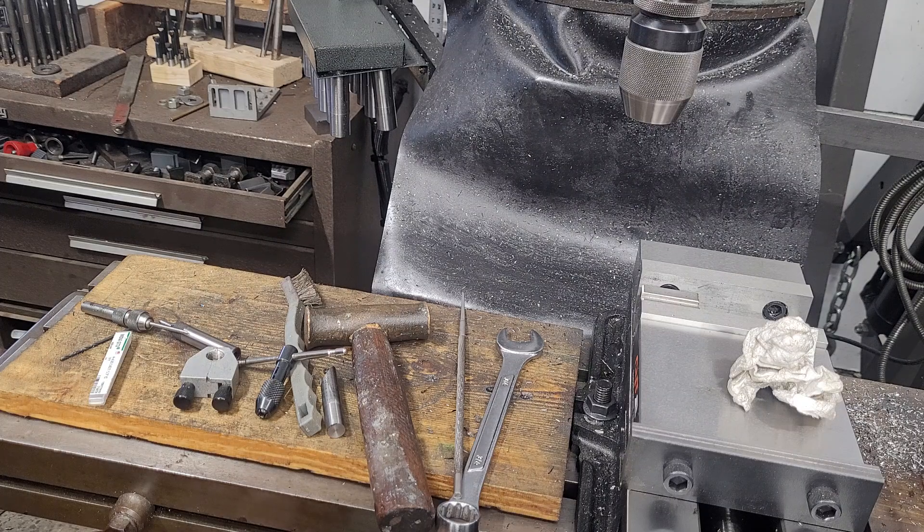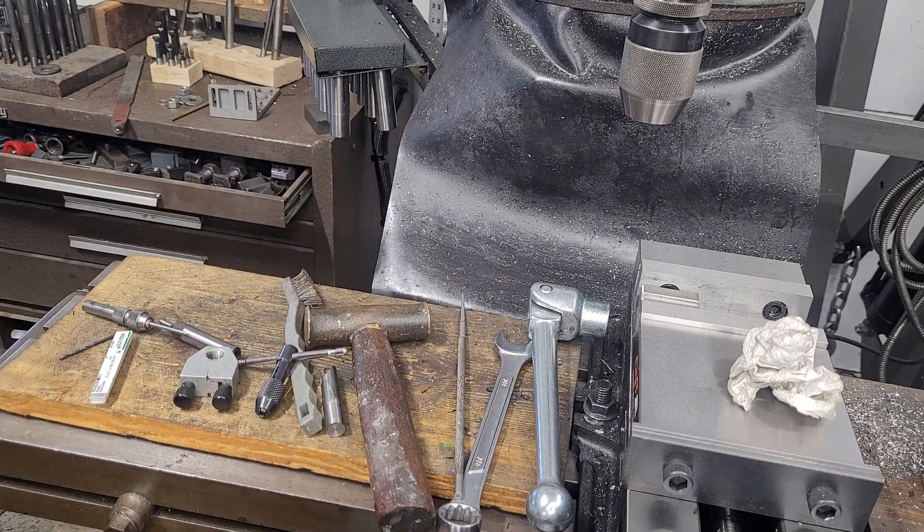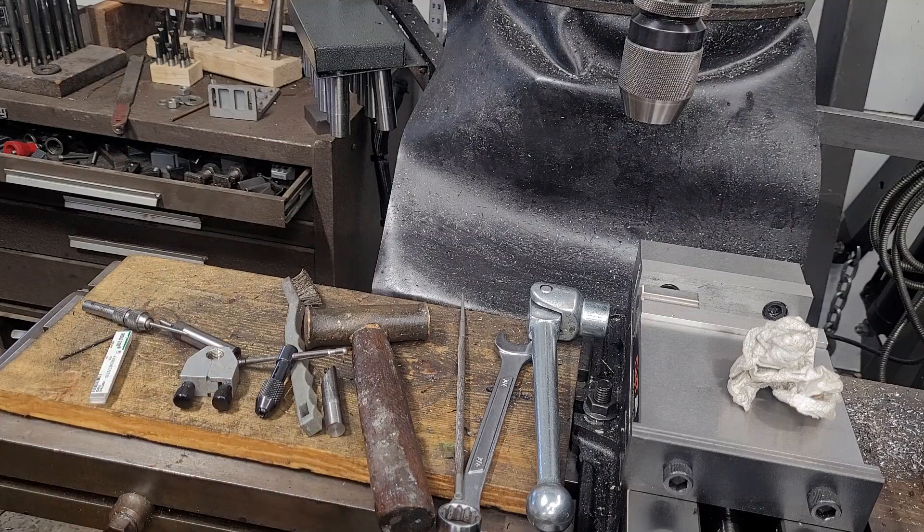I also use spiral point or gun taps in these smaller sizes unless I know I'm doing a blind hole. If it's a through hole or there's even remotely room for chips, I'll always use a gun tap, because you don't need to stop and break the chips even when tapping by hand. They get pushed out the bottom, and chip binding in these smaller taps is more of an issue than lateral force once you're using a tap follower.